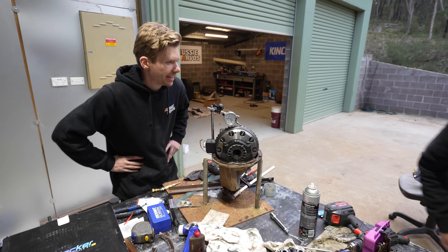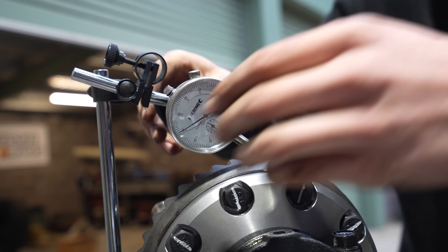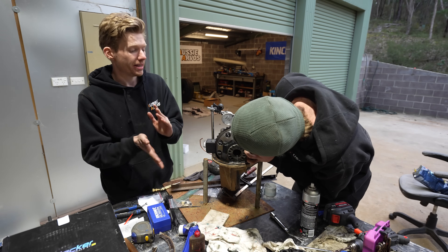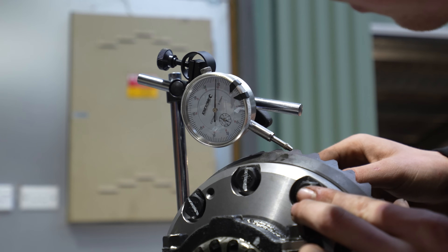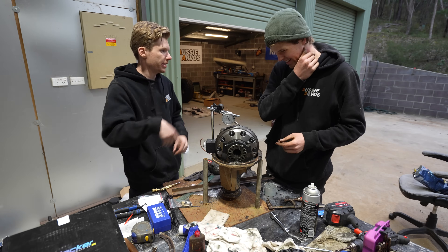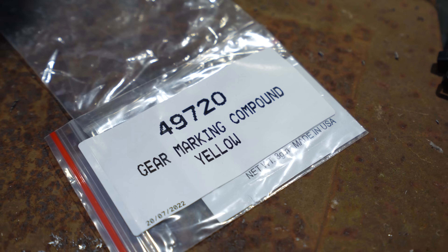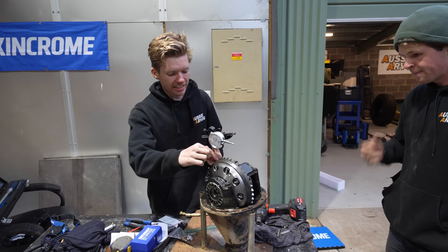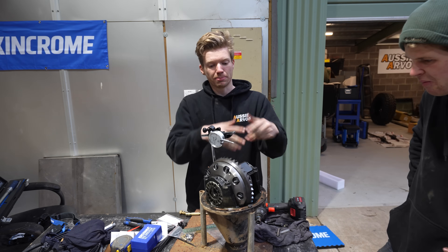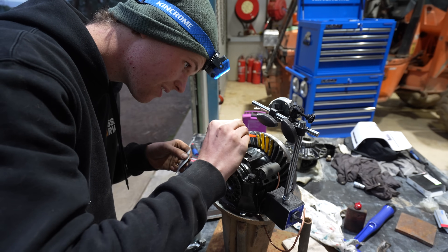We've tightened up the carrier bearings and now it's time to set the backlash on the gears themselves. Backlash is essentially how much the ring gear moves without turning the actual tail shaft. To set backlash, you tighten these carrier bearings back and forth to get it correct. We've got the magnetic base, dial gauge, and a G-clamp on the pinion to stop it moving so we can measure accurately. The spec we need is 0.15 to 0.20mm. We applied gear marking compound to the teeth to check the mesh pattern and confirm contact is in the right spot - the centre of each tooth.